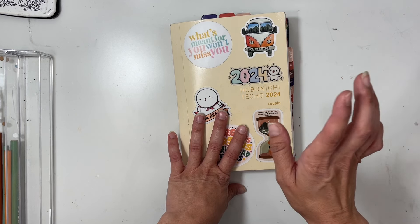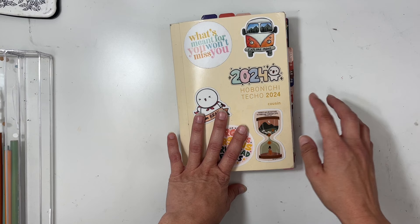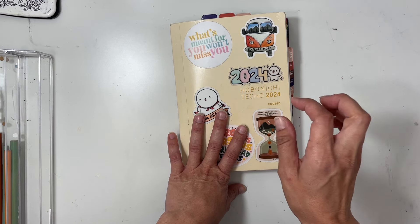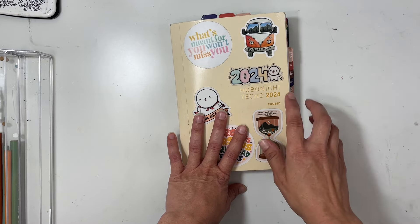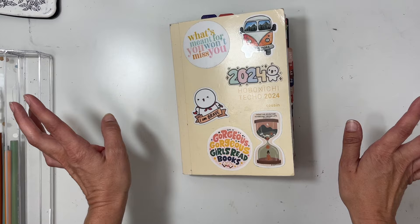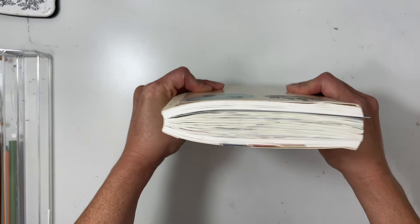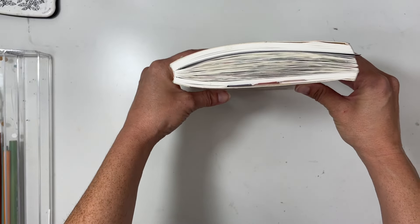I just learned that there is a hobonichi that's like a cousin but it's split into two parts — I think it's called the Avec, I'm not sure if I'm saying that right. It starts in July and I was like, why didn't I think of that? Because I'm definitely going to do that for next year, since I don't know how this one is going to fit another six months.